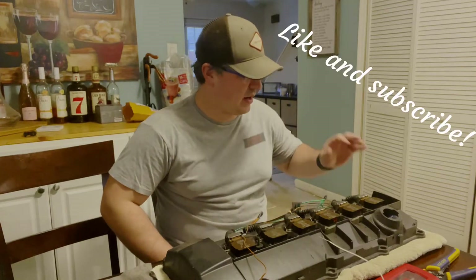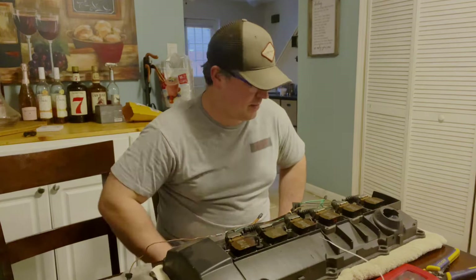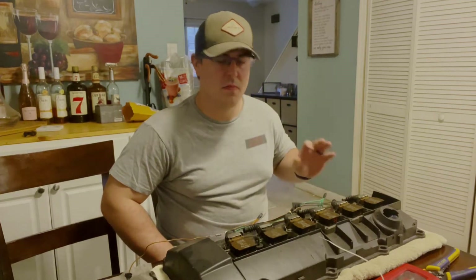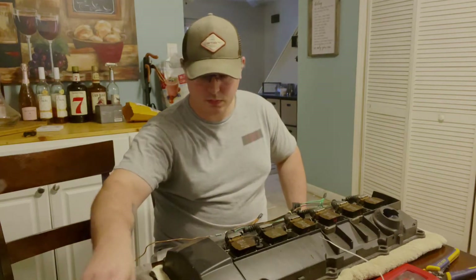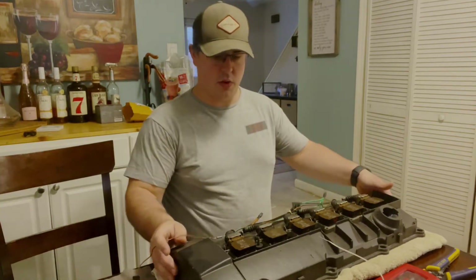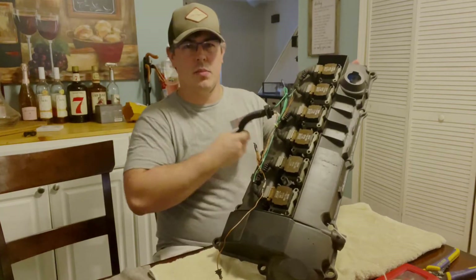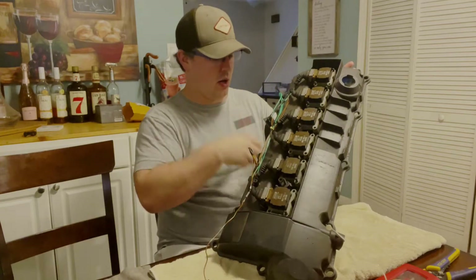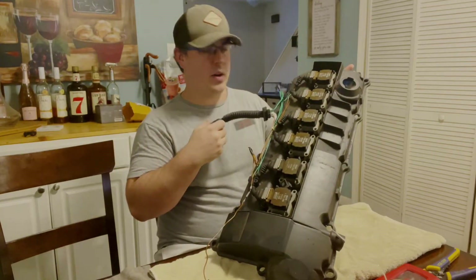What's up guys, welcome back. Today I've got an episode for doing a little bit of wiring. Since it's really cold and crappy outside, I figured it'd be a good day to tackle this coil harness for the turbo build. The reason being, as most of you EVO two guys know, when you have the turbo here, you have to usually run the downpipe right along it, and this connector sits pretty close to where you're going to have your downpipe.